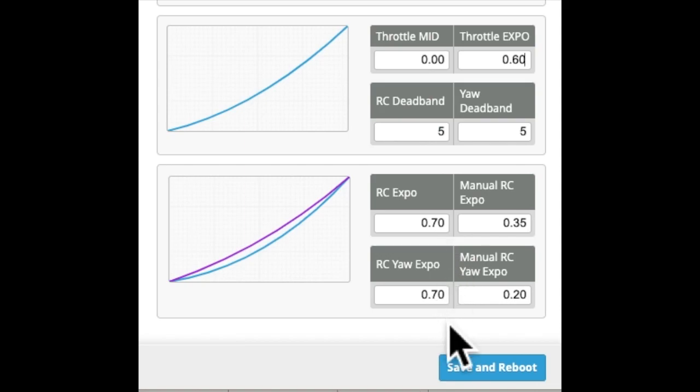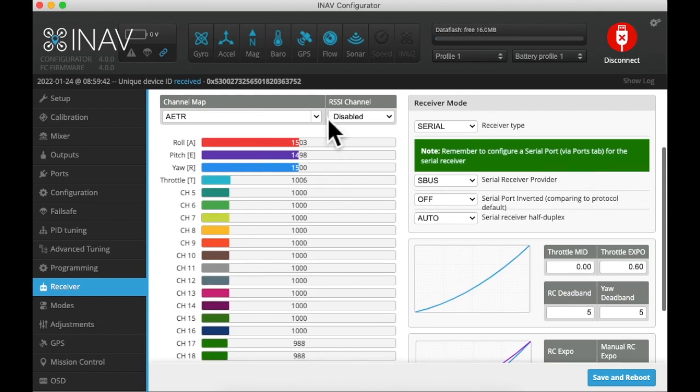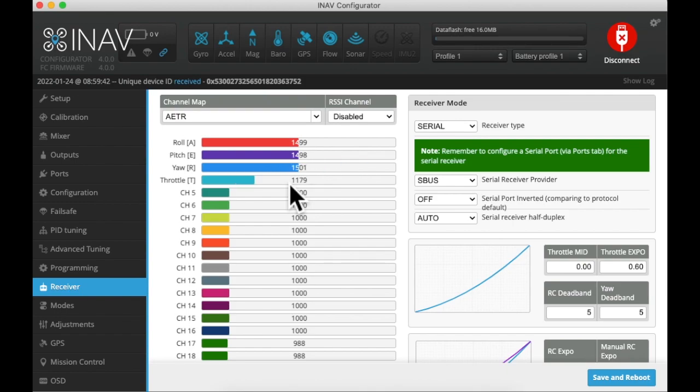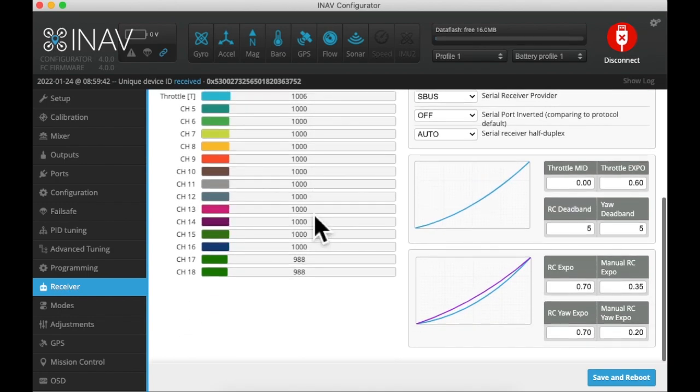Same with the overall expo of the controller itself — I set it so that it does not respond too quickly. After that, we can look at the channel path we are using. The first four channels are roll, pitch, yaw, and throttle. The remaining channels I set were channel five for miscellany, channel six for arming, channel eight for flight modes, and channel seven for navigation and position hold.